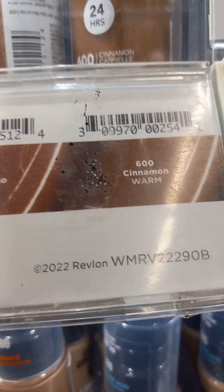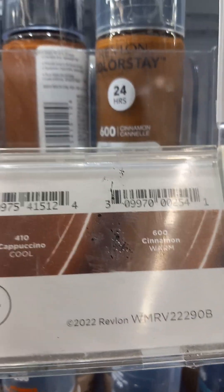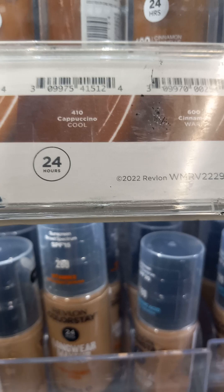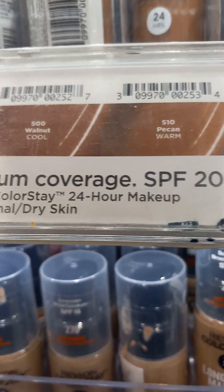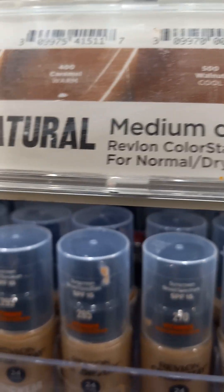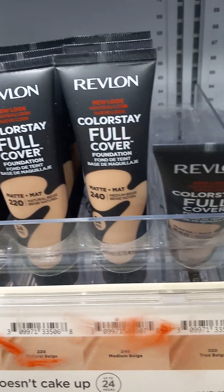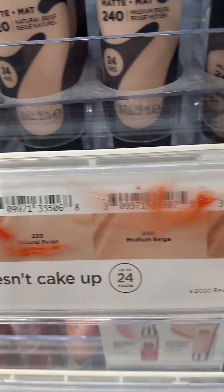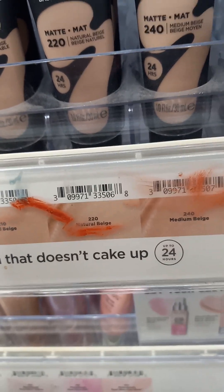So you can still find your foundation even though they don't have that round sphere from my original video. And they have the same thing with ColorStay Full Cover — same thing, they have it right there, they tell you. Natural Beige is the same.